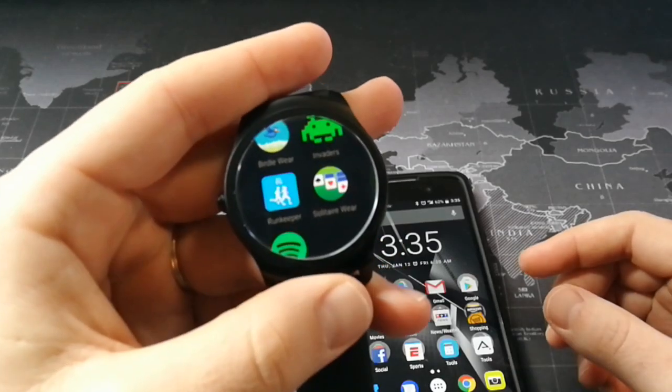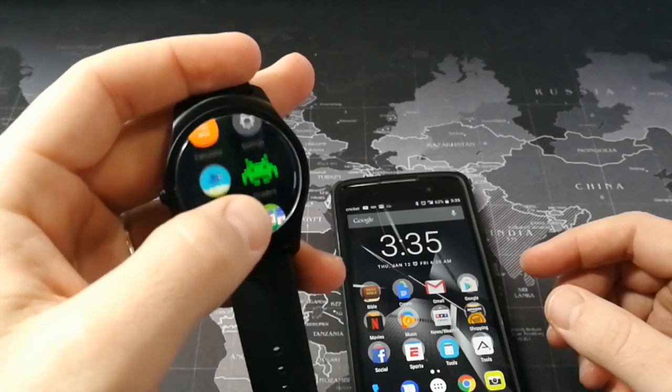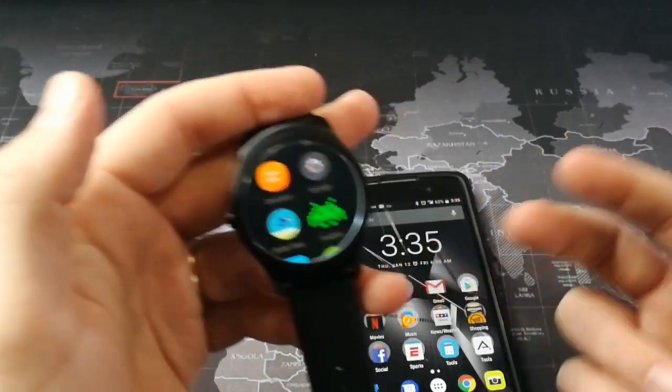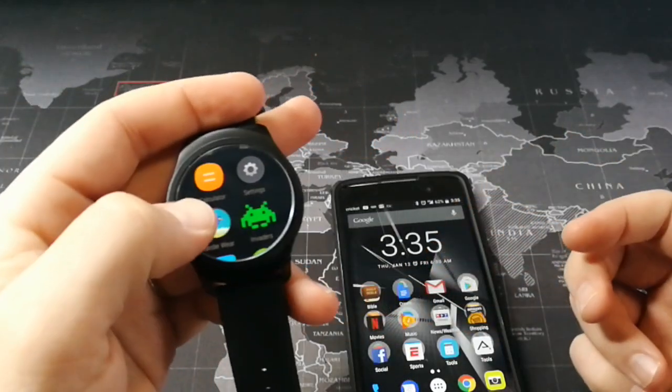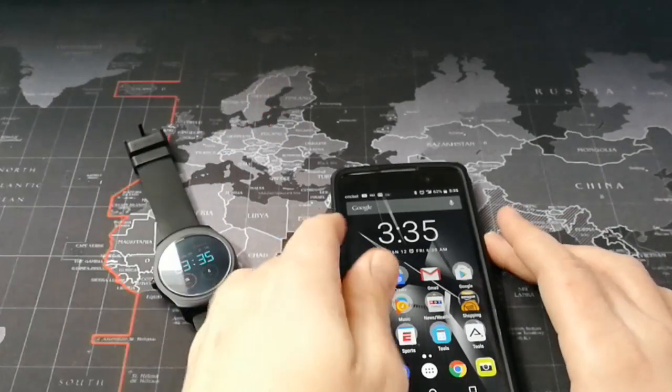Those of you that have the TicWatch 2 know that these are apps that do not come with it, and there's no way to get them on there without either side-loading them or doing what I show you here. So let's go ahead and show how that's done.